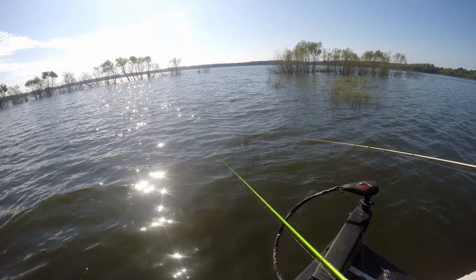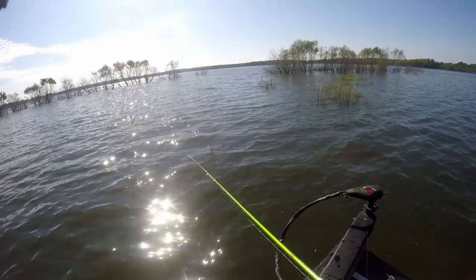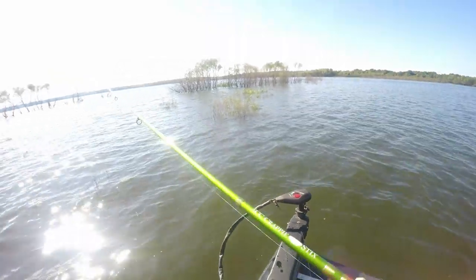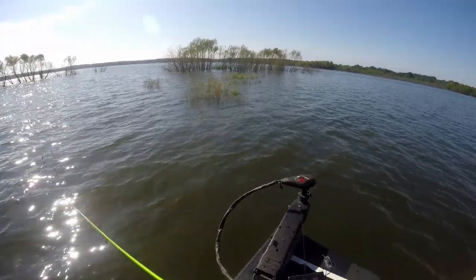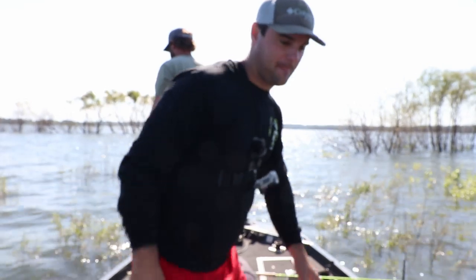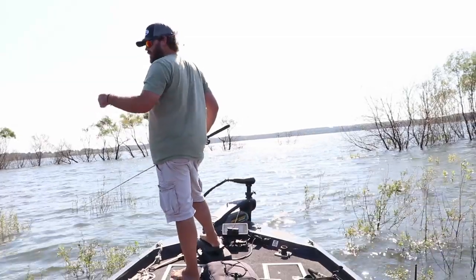She bit it good too, she thumped it. Nope, there she is - dang it, I had that too. I thought it was a branch, I felt a tap. Did you get bit too before that? Same spot, before I flipped my rod over to the other side I thought that might have been a tap on the way down. Yeah, it's a good eater.